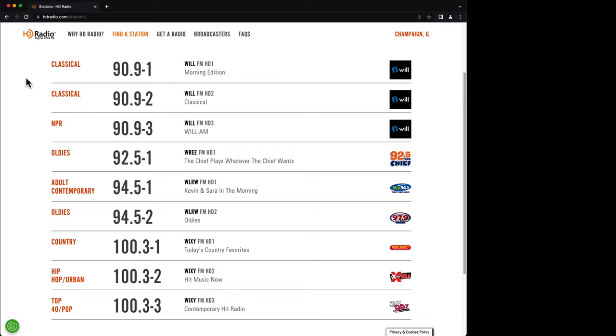In my area, I've got basically four different stations that broadcast an HD signal. We've got our public radio PBS-type station, which has three substations — their main HD channel, another channel that plays different music, and a translator-type deal to their AM station on HD3. Then there's WREE, which just plays their main FM station. We've got WLRW, which does their main programming and has an oldies station. And finally there's Wixie, which has three substations — their main country station, a hip-hop station, and a top 40.